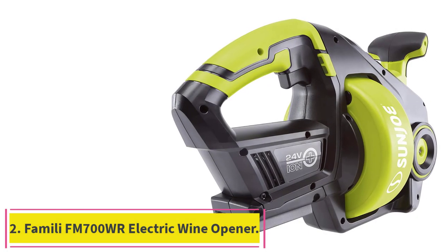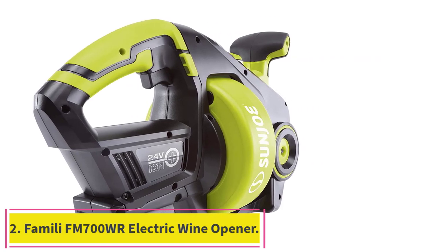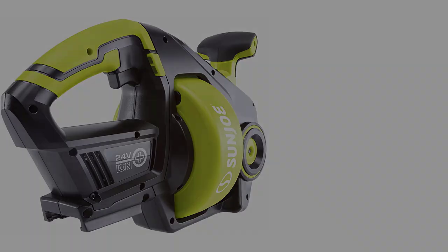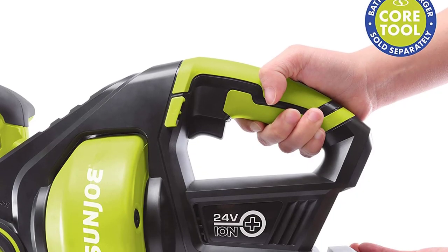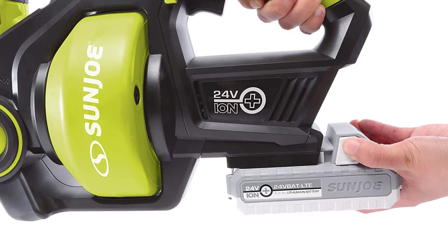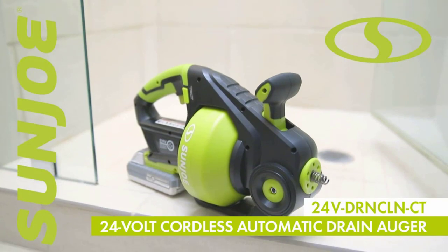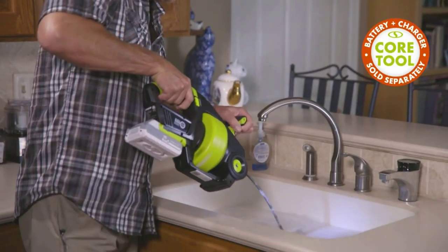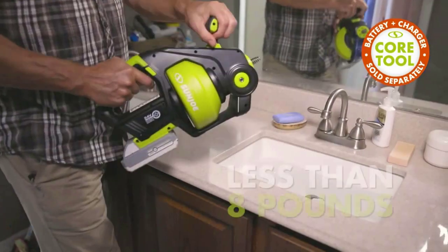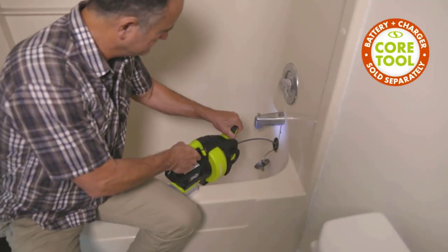Number 2: the Sunjo Cordless Automatic Drain Auger. This drain snake from Sunjo is easy to use, and so lightweight and portable you can take it anywhere. It runs on a rechargeable battery — the kit that includes the battery costs more, but if you already have a compatible Sunjo battery, you can use it with this auger. This tool revs up to a speed of 560 RPM in seconds, so you can make quick work of drain clearing jobs.